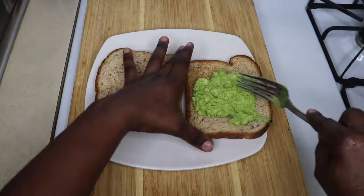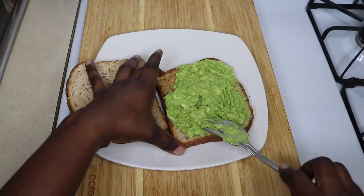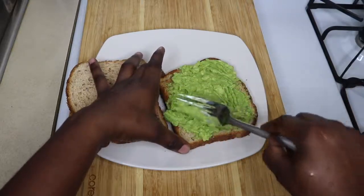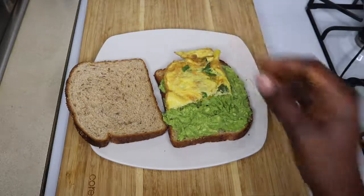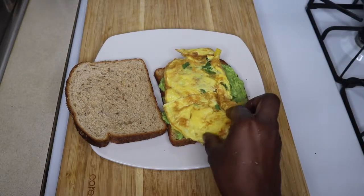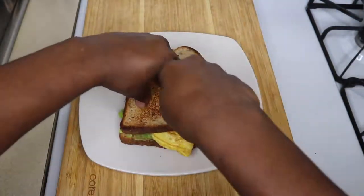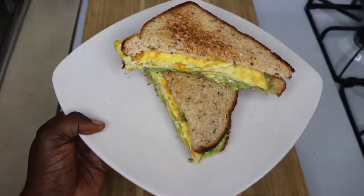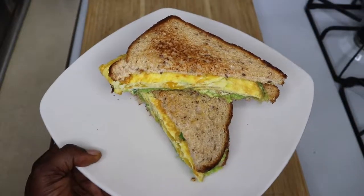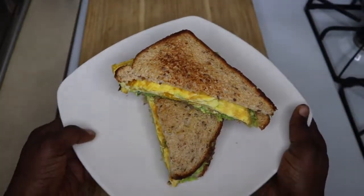So now I'm just going to spread my mashed avocado onto one side of the bread, add my omelet and cut it into two equal halves. And voila! My avocado omelet sandwich is all done and ready to be eaten.